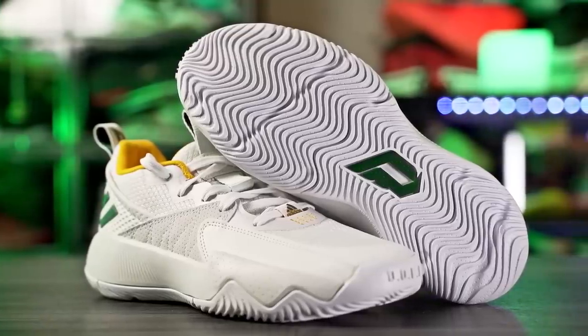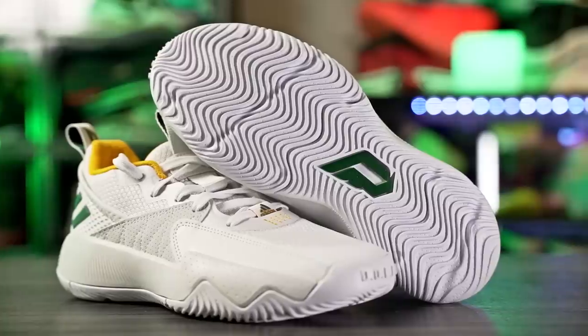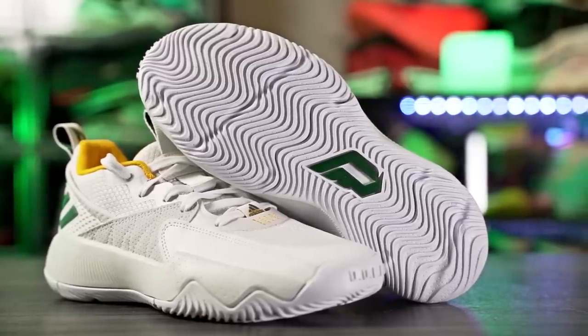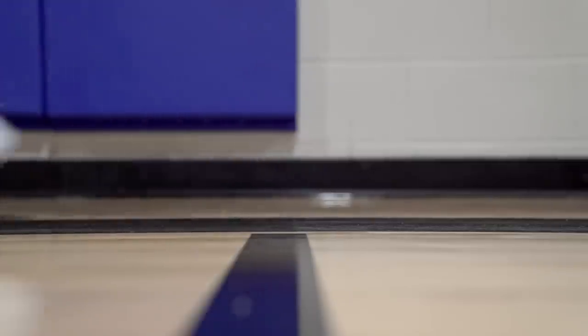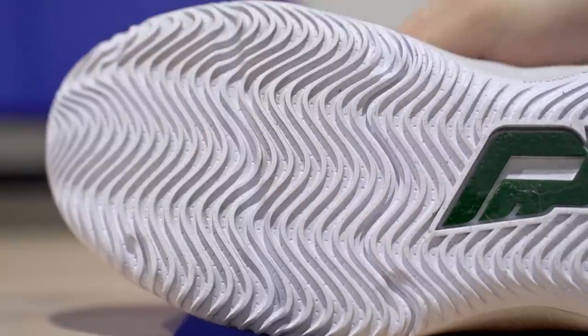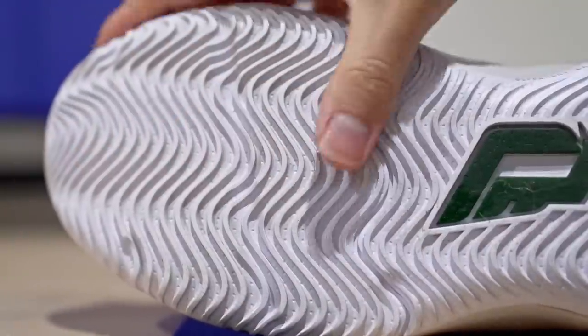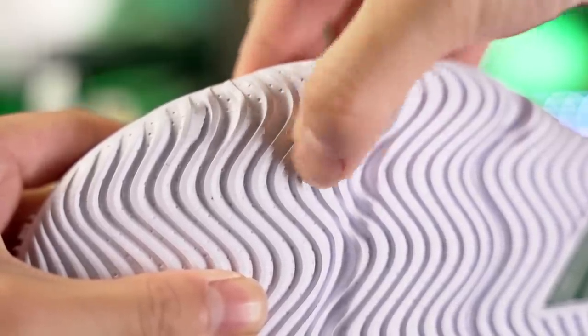Next we have the Dame Certified by Adidas — $95, but I've seen it on sale for $60–70, which is insane. Amazing shoe and really nice traction — amazing stops on a clean court with minimal break-in. Dust performance is still really good; it bites through dust well. The rubber is on the harder side, making it feel pretty durable for outdoor use. The Dame Certified is an amazing option.